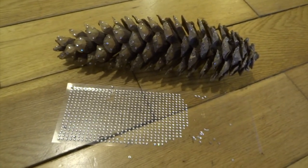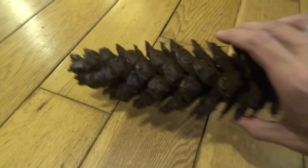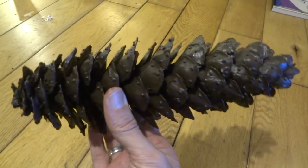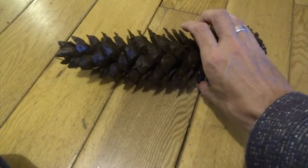Next, after I've stuck all these on, I've painted the whole cone very dark. I wanted to do it black but I didn't have any black paint in the end, so I've ended up just making a really really dark brown colour, just by mixing very dark red with very dark green basically.